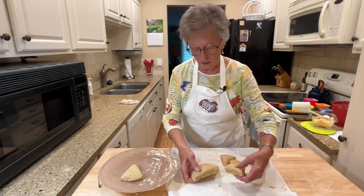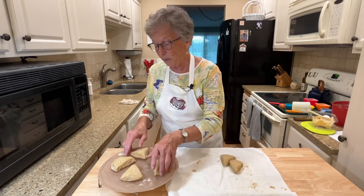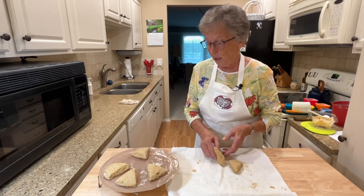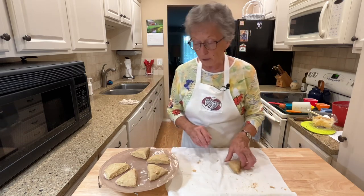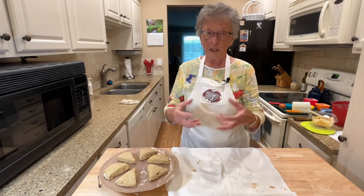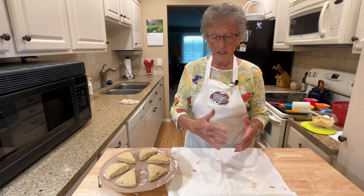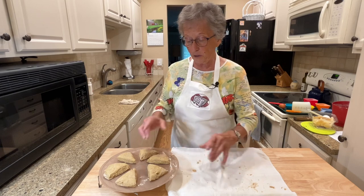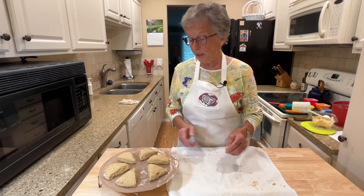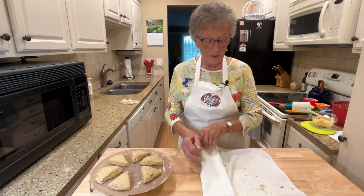I'll just put them on like this. You can make smaller ones too — sometimes this recipe makes six regular size or 12 smaller size. If I'm making the smaller size, I just divide the dough in half, then take each half and make it into about a five-inch round, and then again cut it into six pieces the same way — they'll just be about half that size. So these are ready to go into the oven, and as soon as it's preheated, we'll put them in and bake them.